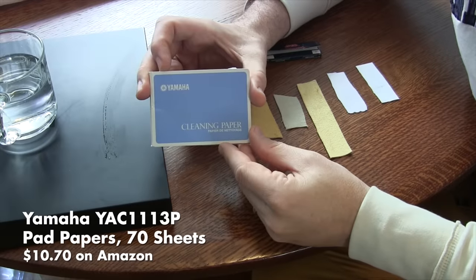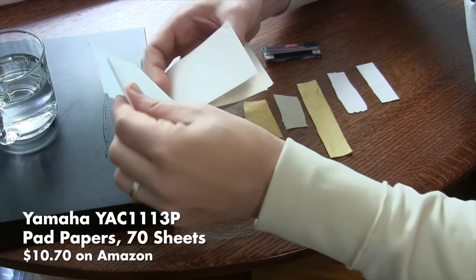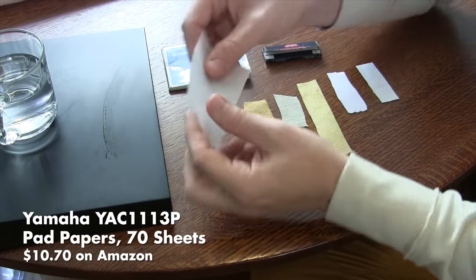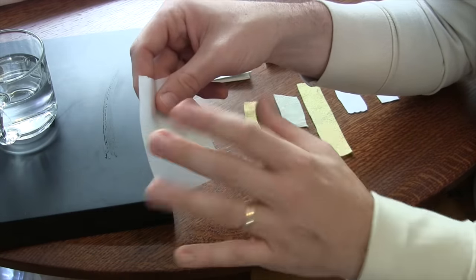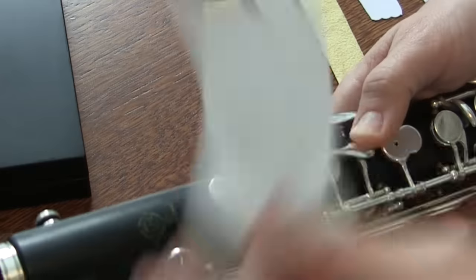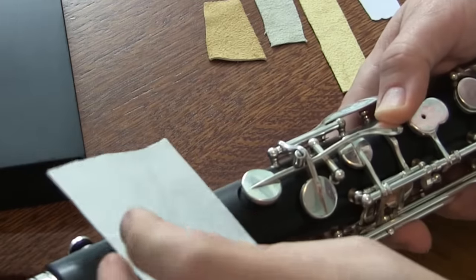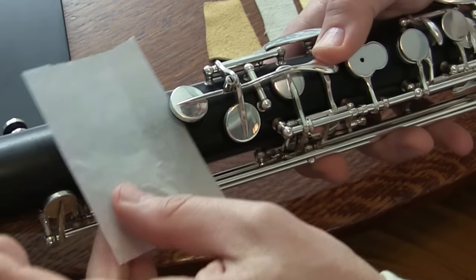Next up are the Yamaha cleaning papers. I'm going to open up this pack and remove one of the sheets. This is a tissue-type material, but it's firm — it's not like Kleenex. It holds up. It needs to have enough stiffness to slide under your key easily, and this does. You put it in, drop your key, lift up your key.